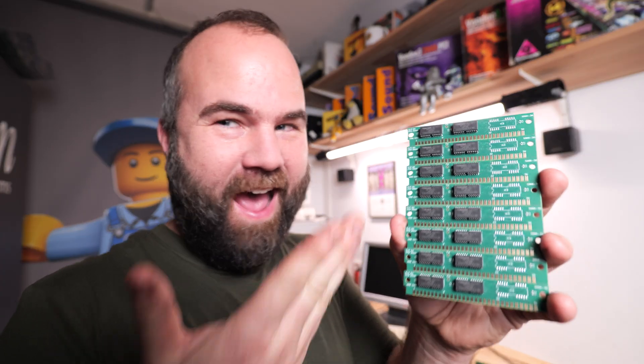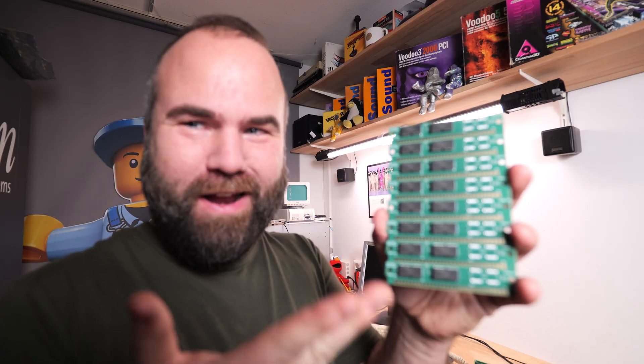My short advice is: go to the Kickstarter campaign, click on order and go for it — because 30-pin SIMMs in 2024 is great, and the nice thing is the Kickstarter campaign almost hit its goal, so you have no risk.